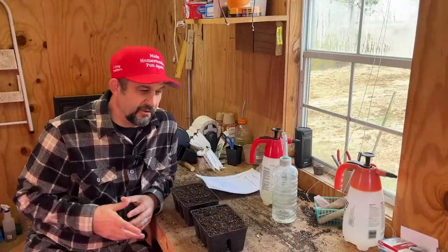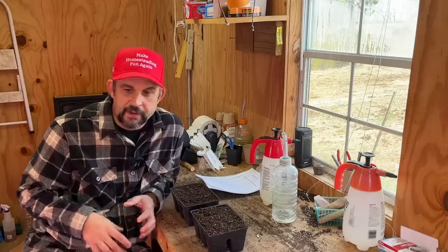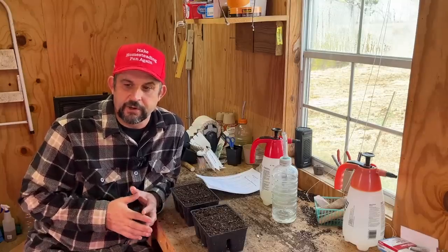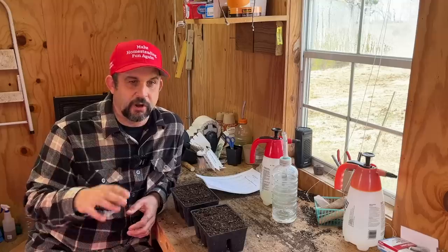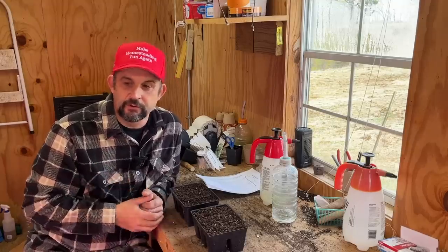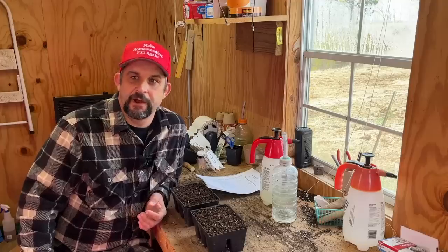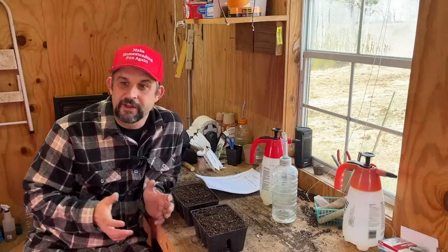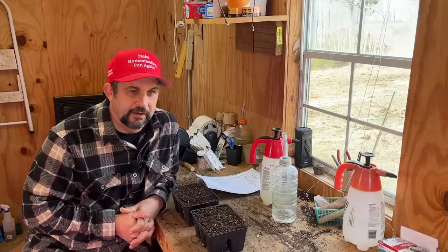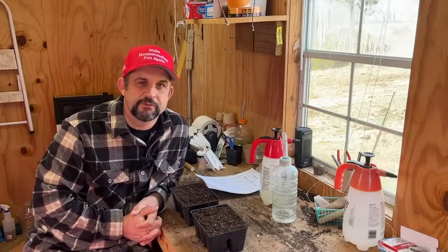We're inside the sprout house now. For any of you who may be new, the sprout house is a portable building that we have here on the homestead that we use exclusively for starting seeds in. We keep it heated so that it stays at the optimal temperature for starting seeds. We have all of our grow lights in here, and this is also where all of the plants go at night from the greenhouse if it's too cold. Sometimes we have all the shelves filled, the workbench filled, even the floor filled just to keep plants in overnight, and then they go back out the next morning. It's nice and warm in here — it's a little cold and windy outside today.